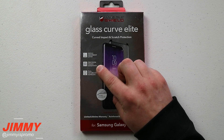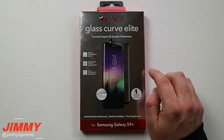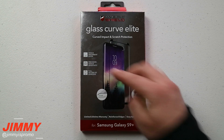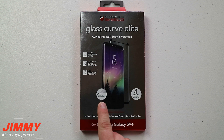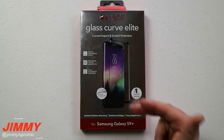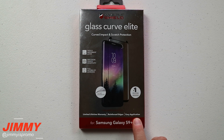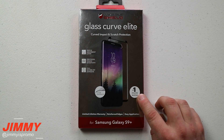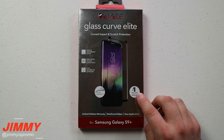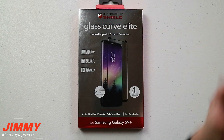Some of the things they talk about on the front of the packaging are what we'll be testing today: precision touch sensitivity — and I already know you have to go through Advanced Features to turn on touch sensitivity for this to work properly — the full secure fit adhesive, and the curved precision fit, which we'll see if it's cut correctly. The easy application claim is arguable — I've seen someone in store try to put this on five times and still couldn't do it correctly.